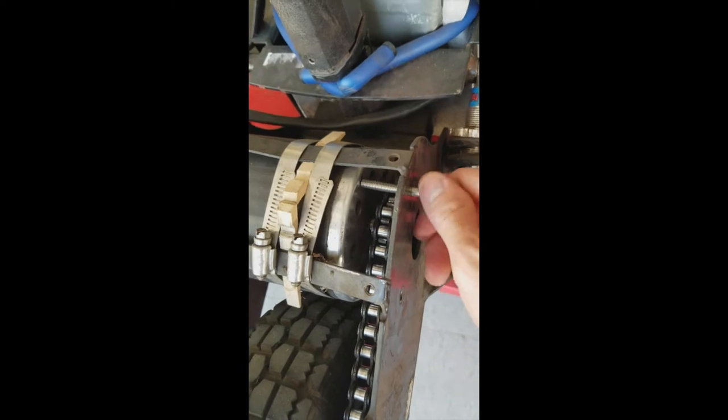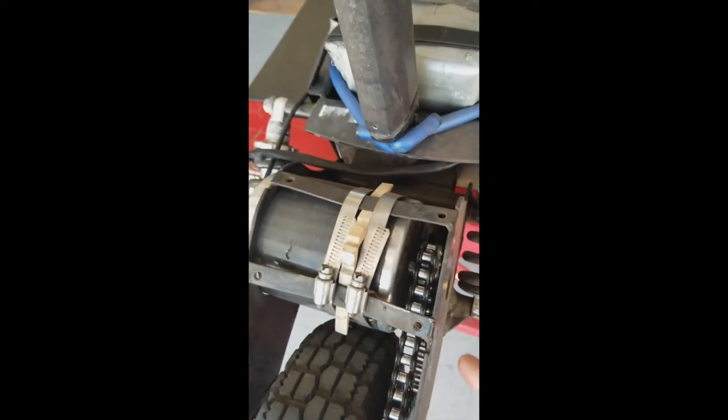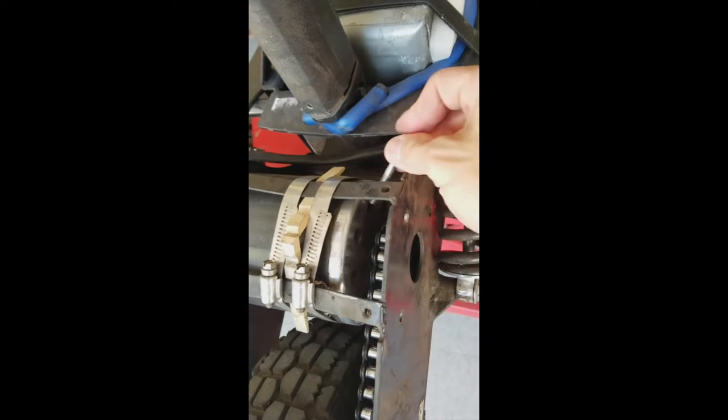I'll show you with my other scooter. Unfortunately, this old brush motor does not have a threaded slot here.